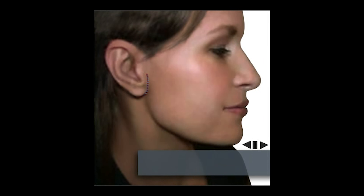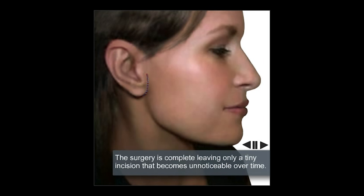We will then move to close the wound, leaving a very cosmetic and very small incision that will be imperceptible in a very short period of time.